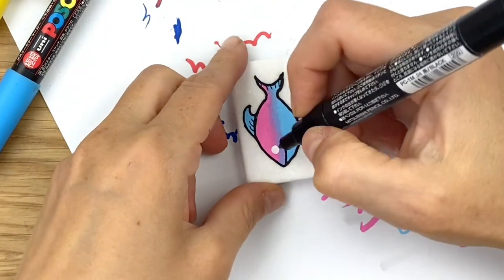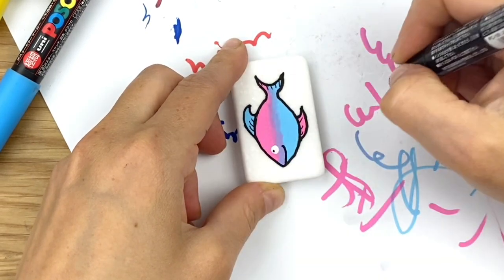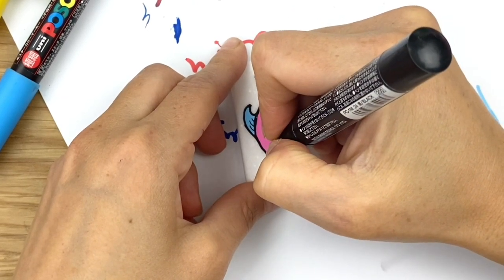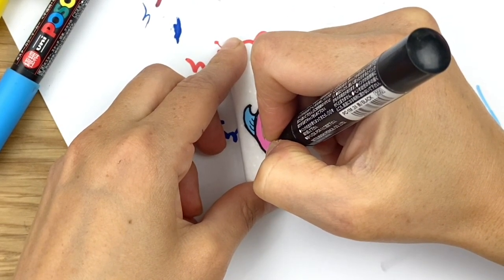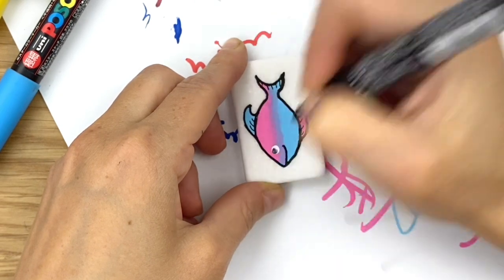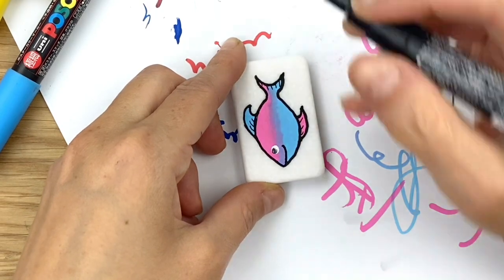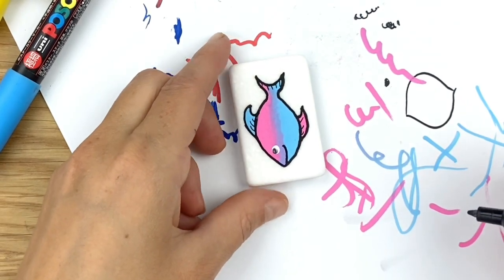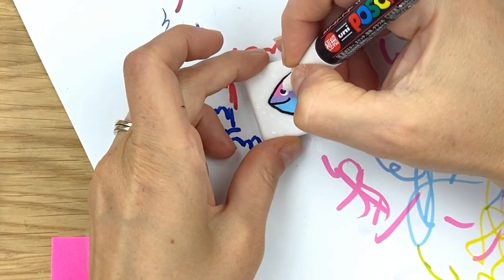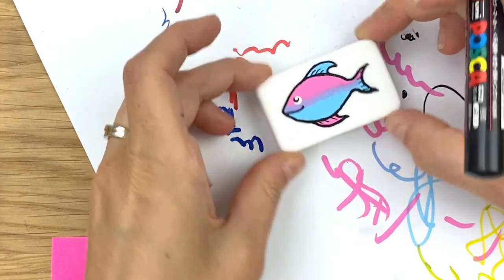If you have dotting tools, you could definitely do these eyes with dotting tools — it would probably be easier, but I've just got my paint pens handy. I did pull in a little bit of white, so this will take a couple of layers. Go ahead and add a black dot right on top and let that dry. The last touch will be the highlight — the absolute last touch is a white highlight dot in the eye, and then your fish can just be swimming!